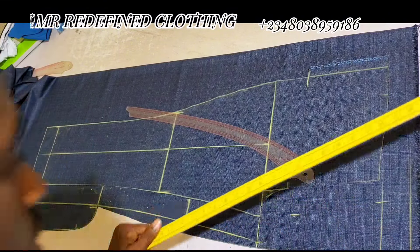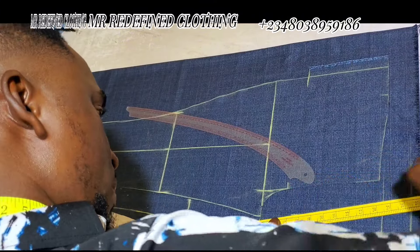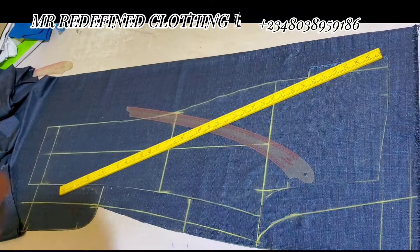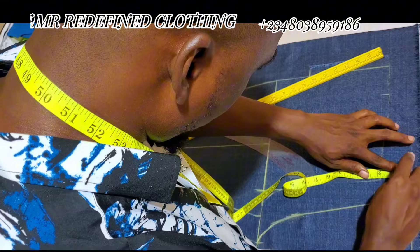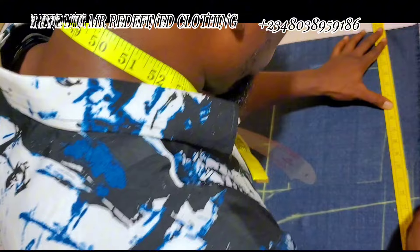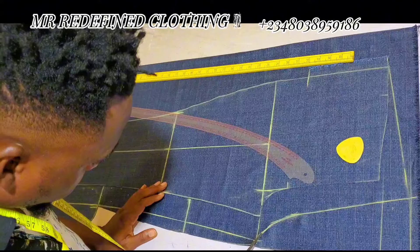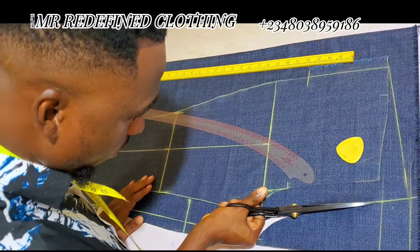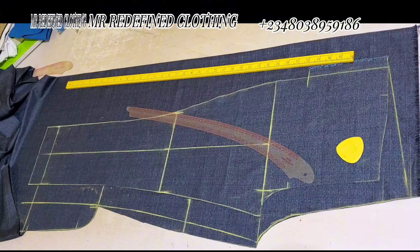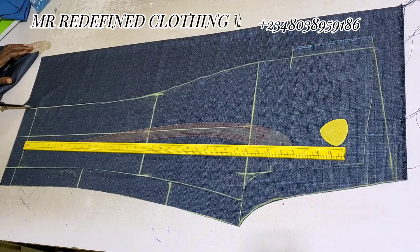Add one and a half inches on the waist part and two inches on the hip area as well. Extend the line carefully up to the waist line, then use your freehand sketch and connect with a curve — you can also use your hip curve for the connection. For the back trouser waist, raise it by one and a half to two inches maximum for bigger sizes, then slant it through to the front waist line. Cut all through to this point, making sure everything is properly measured and noted.